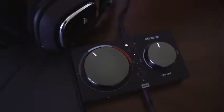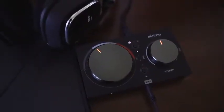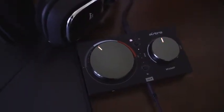Muting is done simply by sliding the cable up or down. You can also see the indicator on the MixAmp Pro — the dials are lit white normally and turn red when you mute, so you have visual cues on there as well, which is pretty nice.